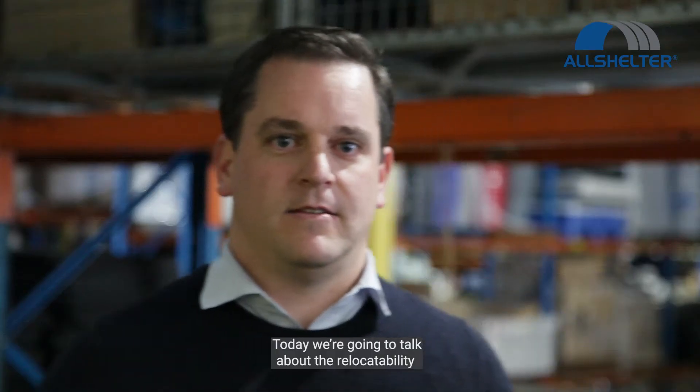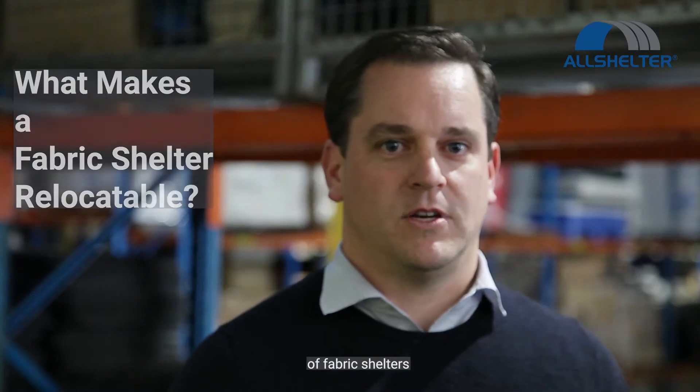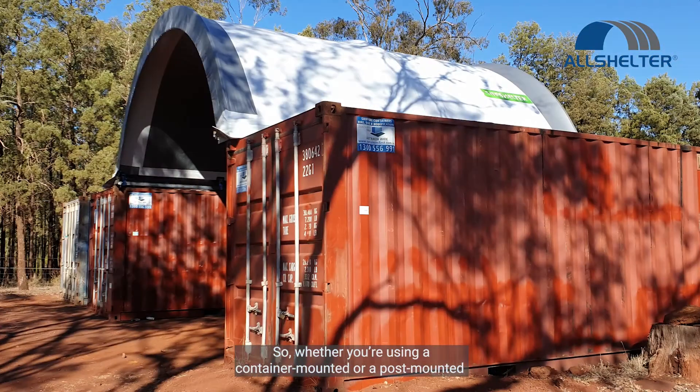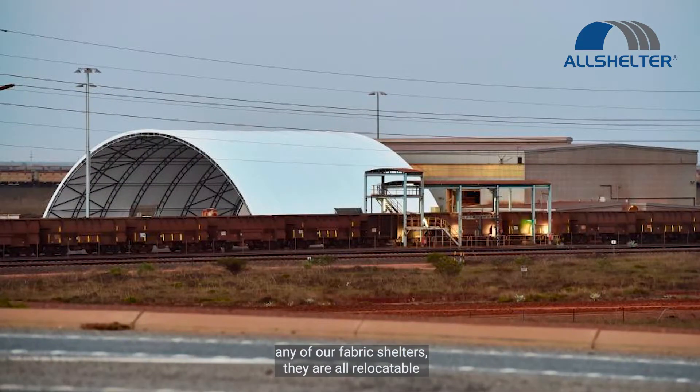G'day, I'm Bernard Smith. I serve here as a shelter specialist. Today we're going to talk about the relocatability of fabric shelters. So whether you're using a container mounted, a post mounted, or a free span — any of our fabric shelters — they are all relocatable.